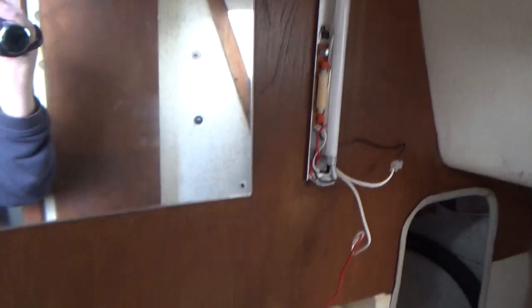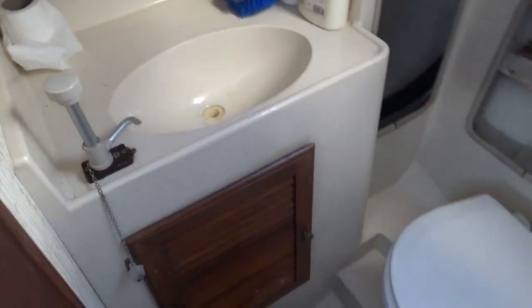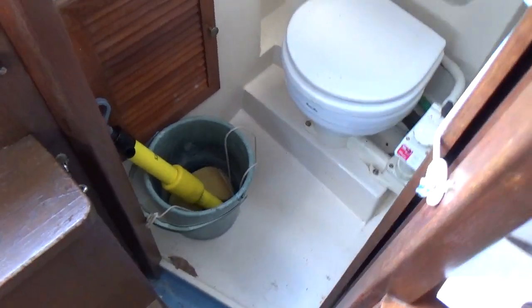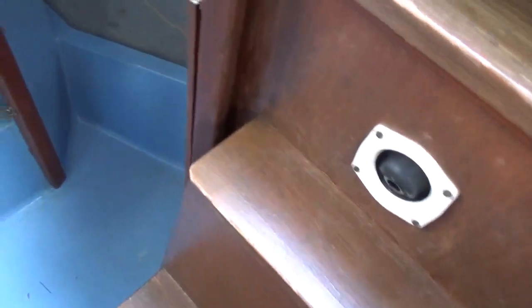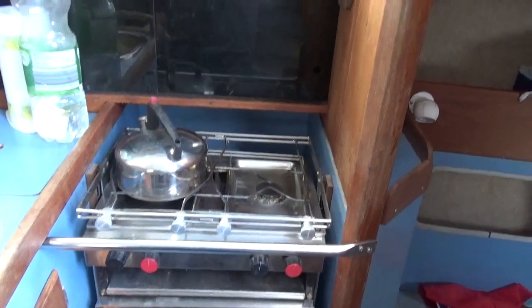There is a colour controller for that light, by the way. Sink. And if I go over to the starboard side, you can see the oven, which is part of the galley.